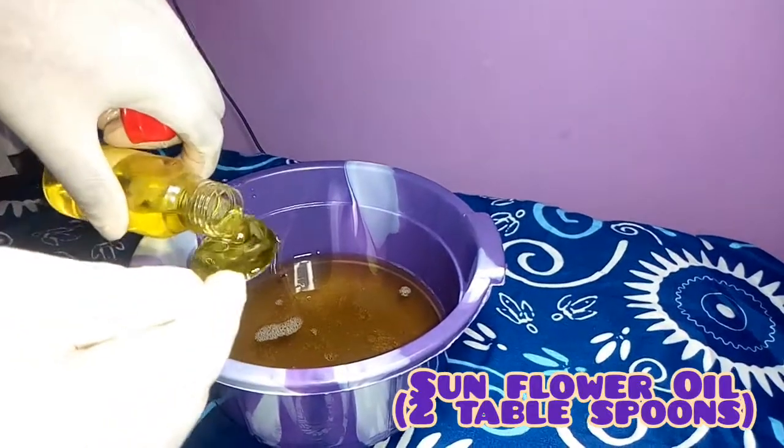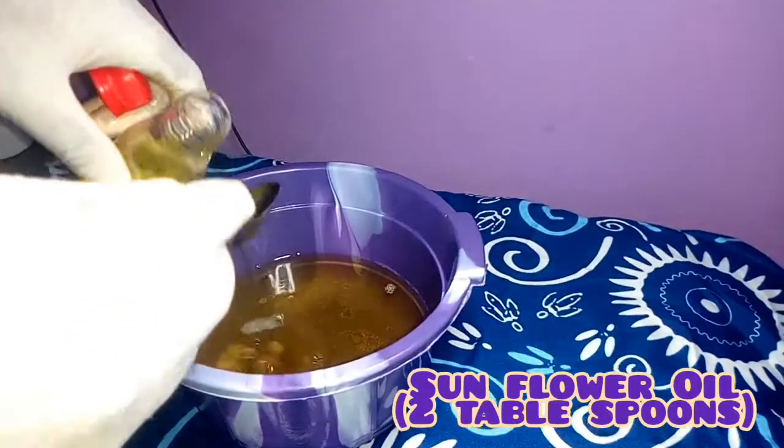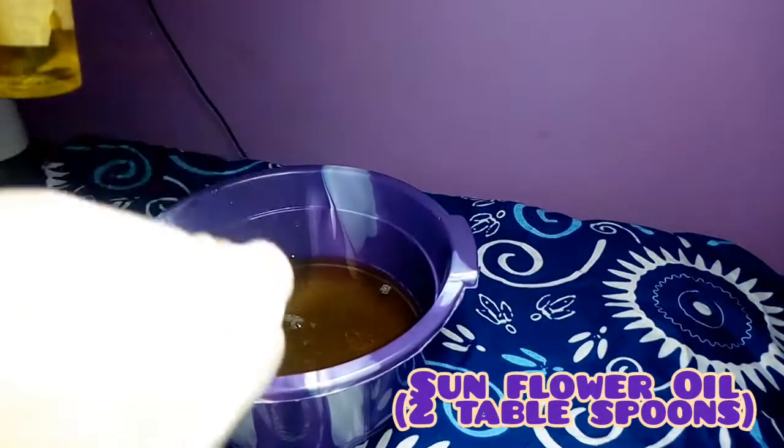The next oil I'll apply is my sunflower oil. The sunflower oil takes care of scars and acne, and I'll be needing two tablespoons. It also glows your skin.